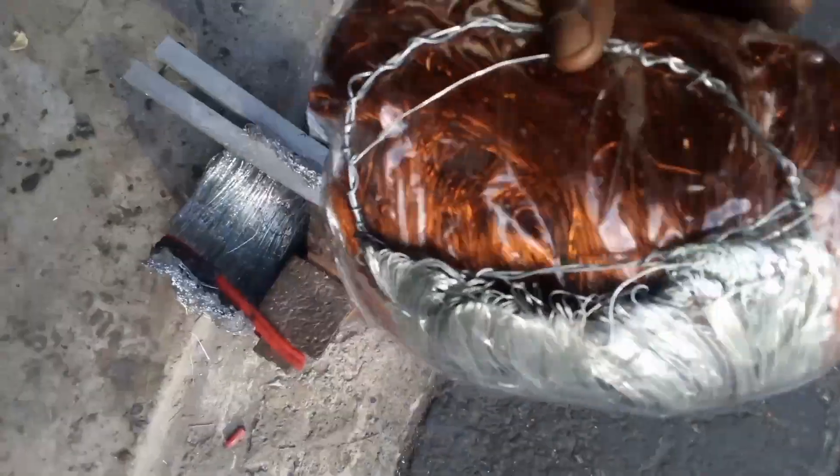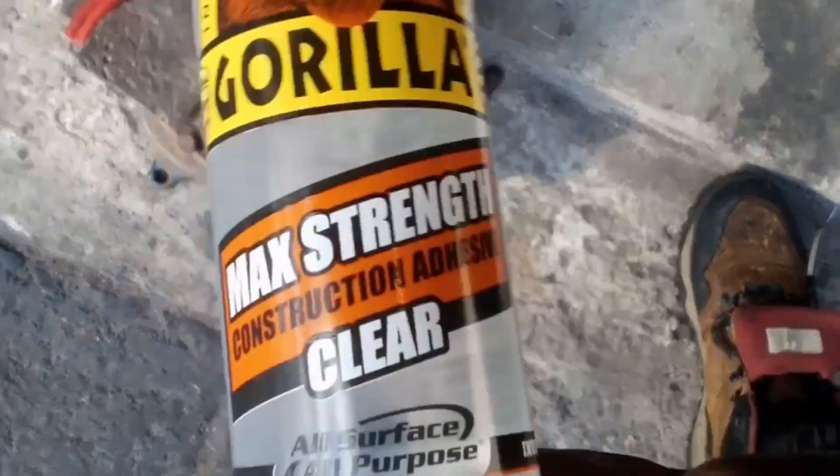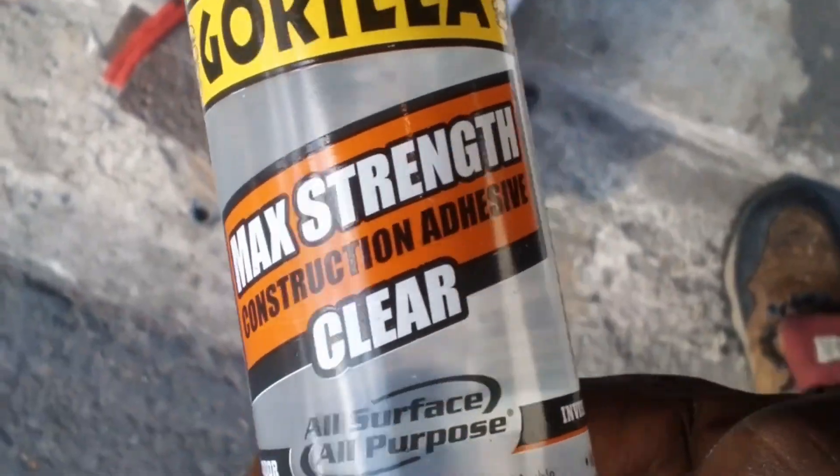Then I'm going to take the plastic off and resin it and use this type of construction glue. This glue has a lot of strength and heat resistance, and I'll apply it here.